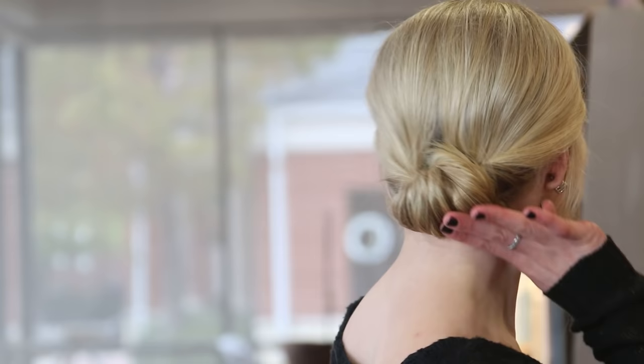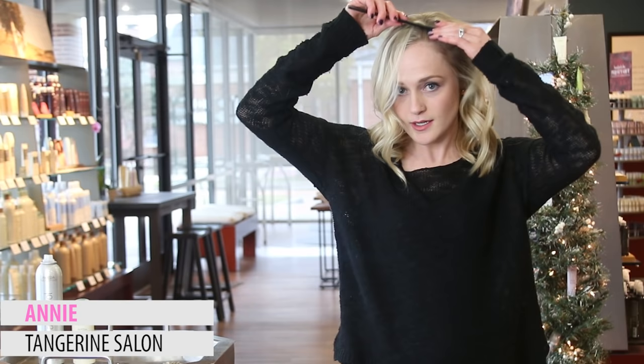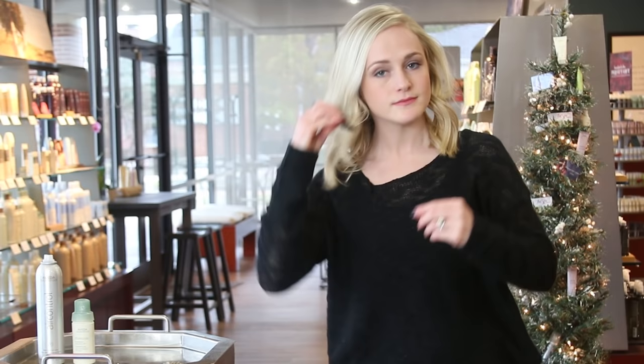Today I'm going to be showing you how to do a nice low chignon. We will start by moving our part a little far over for a more dramatic effect.